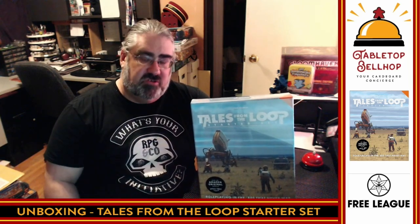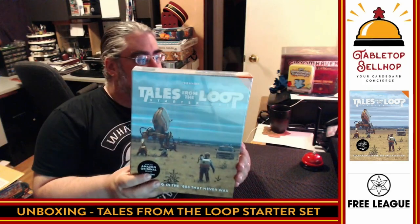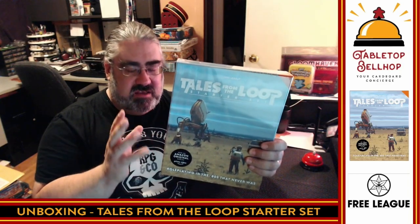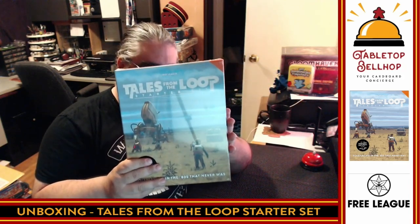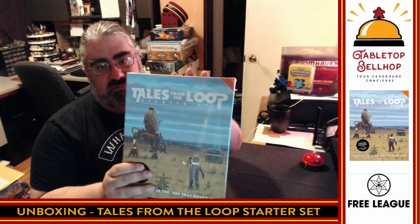So first off, I'm going to crack this open. Note that this is a new box set for the system — the system has been out for a while. They want to point out it's won a number of awards. I have played Tales from the Loop; I have not run it. I do own the full thing, but I love RPG box sets. I have a soft spot for them ever since discovering the TSR Marvel Super Heroes Yellow Box back in like 1985. I love RPG box sets and I'm looking forward to checking this one out. I've got reviews of a few different RPG box sets on TabletopBellhop.com, and I'll be sure to do one for this once I get it open and ready.